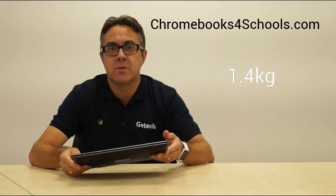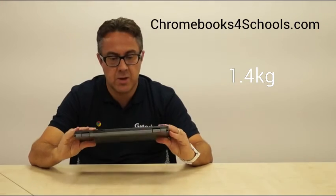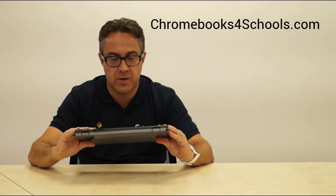Weight is around 1.4 kilos, so not too heavy, but still a nice, robust device. Talking about warranties, it comes with a one-year warranty, but those warranties can be extended.